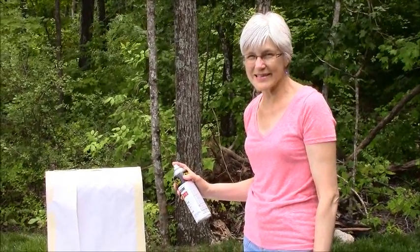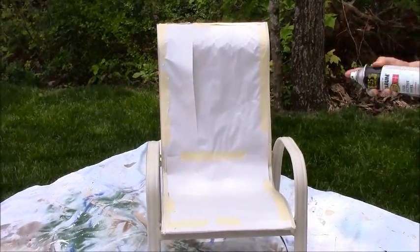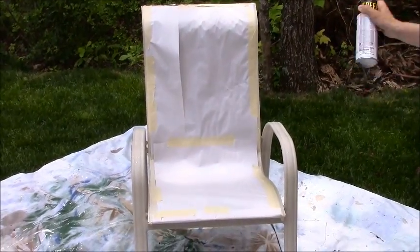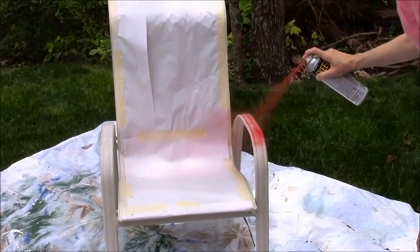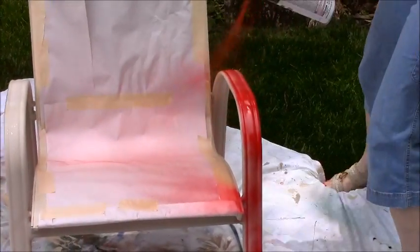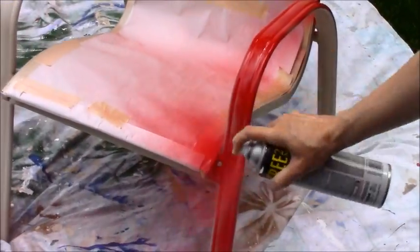Now you can see how easy it is to spray paint this chair — this is the easy part. You have to make sure you shake up the paint really well and shake it while you're doing it. The idea is to not put too much on because you don't want it to drip, but this paint is pretty forgiving. The color is really pretty — just a light coat to start with.